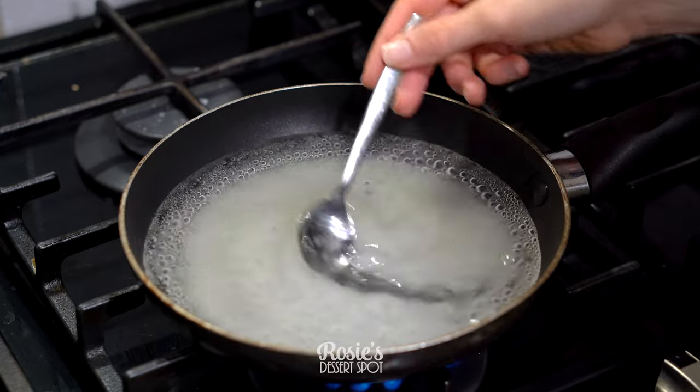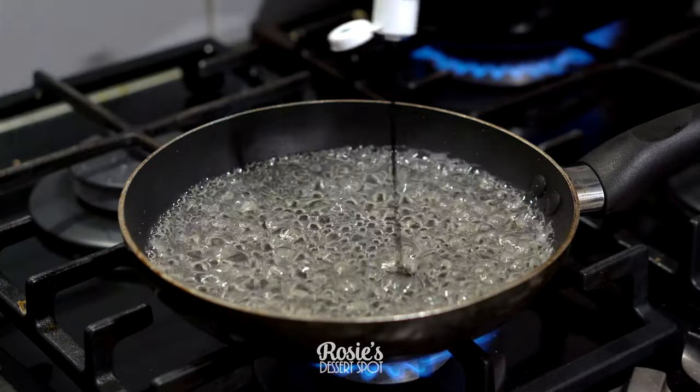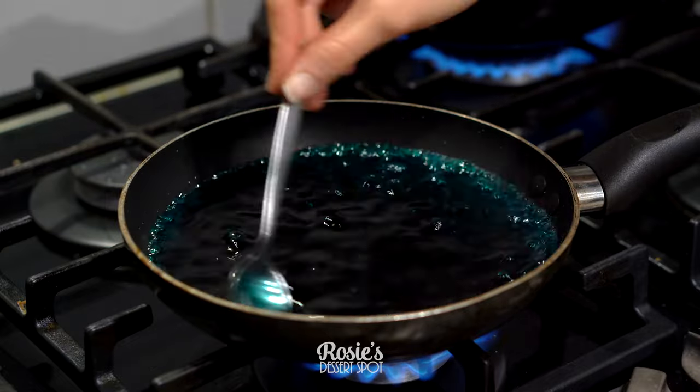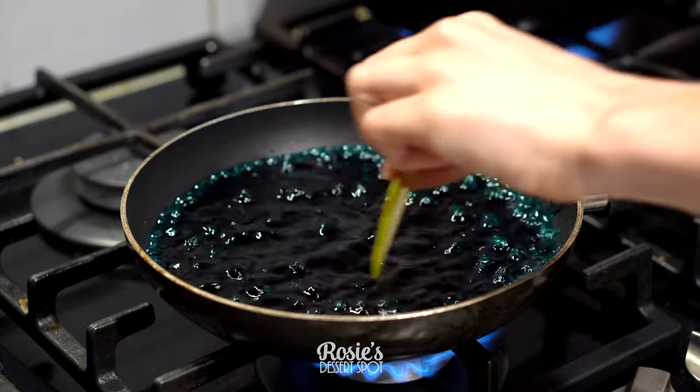This is a sugar syrup — equal parts water and sugar — over a medium flame until everything is melted and simmering, and then I add in some gel food color. I have two different saucepans going so that I can add two different colors.